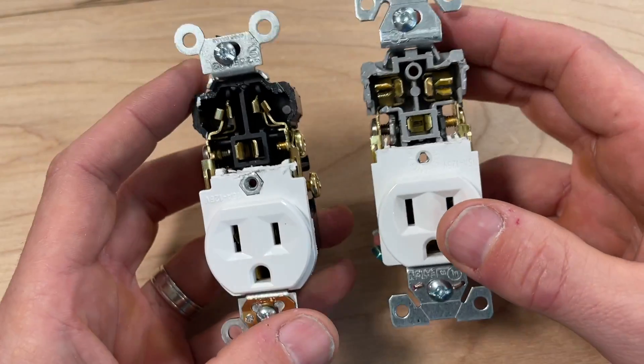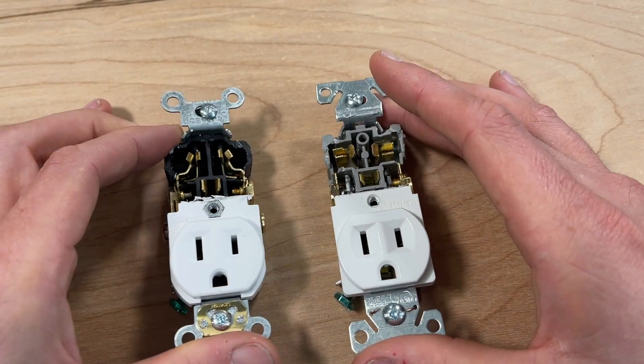On price, Leviton runs about $2 per unit or down to about $1.70 per unit when you buy a box of 10. Leviton is readily available at Home Depot in my area, and you can find links in the description. I can find Eaton at Lowe's in my area — it's about $2.25 for commercial grade buying one at a time, or down to about $1.95 for a box of 10. So the Eaton is a little higher in cost compared to Leviton.